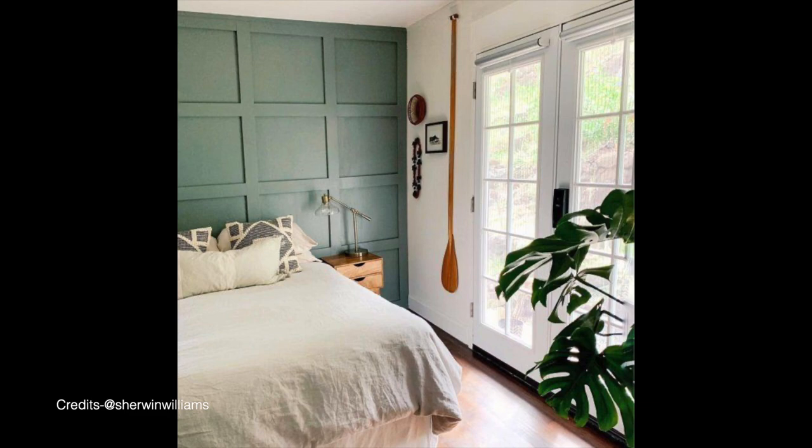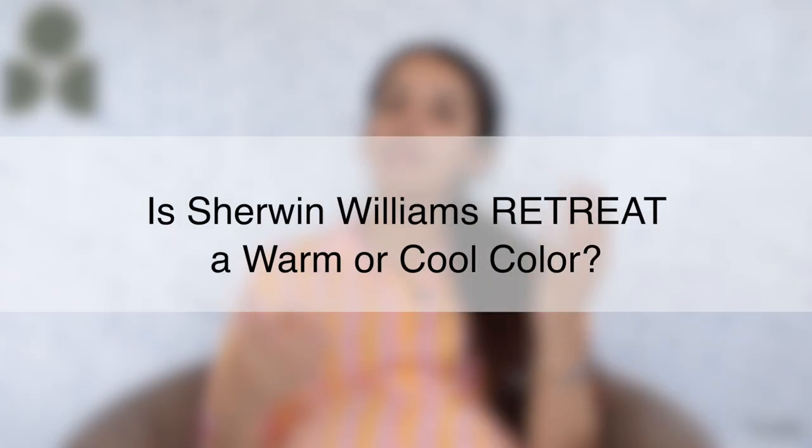A very common question amongst homeowners is whether Sherwin-Williams Retreat is a warm or cool toned color. I would say it's somewhere on the neutral end of the scale but with just a teeny tiny tinge of cool inclination to it. It definitely is not warm, and it definitely is not icy cool. It's neutral but on the cooler end. Due to the existing green, blue and grey undertones, Sherwin-Williams Retreat tends to look slightly cooler compared to other bolder green-grey colors that have notable brown undertones. But this color neither looks olive nor blue — it's right on the neutral green-grey end of the scale.